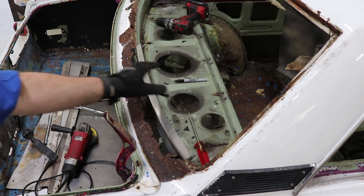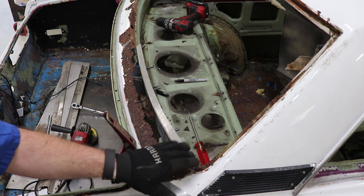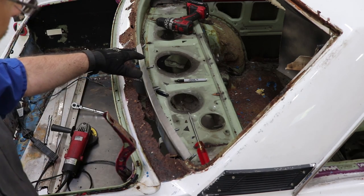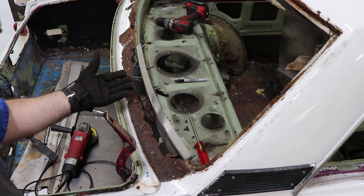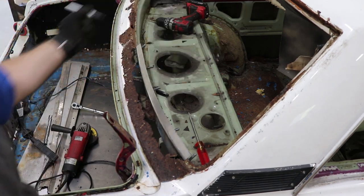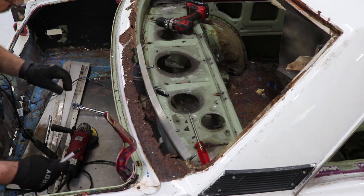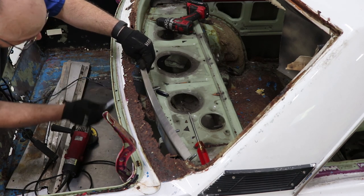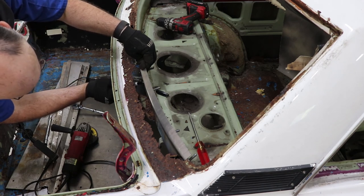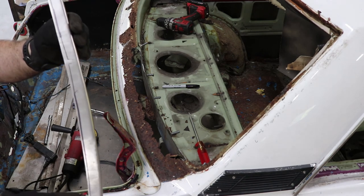I've got the rusty metal cut out of the car. Over in this corner I'm going to make a patch panel separately, so we're leaving that in place now so we have something to line it up to. I've got the new piece held in place with some magnets, sitting on top of the lower flange and flush with the window channel flange. What I'm going to do now is reach underneath with a Sharpie marker and mark underneath it so we get a good cut line — and then I should be able to cut it on the bandsaw fairly well.